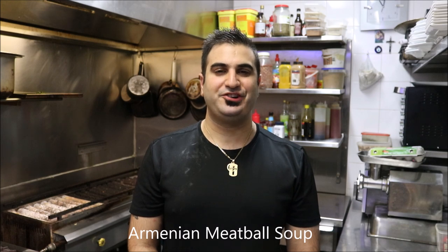Hey everybody, tonight I'm Henry's How To's and I'm going to show you how to make Armenian Meatball Soup. Let's get straight into it.